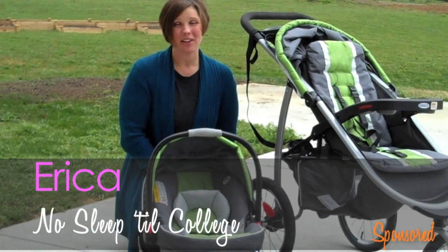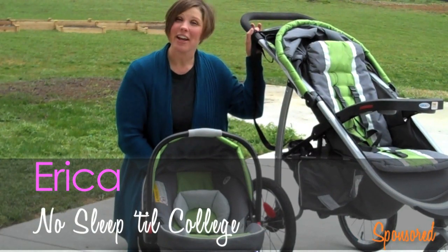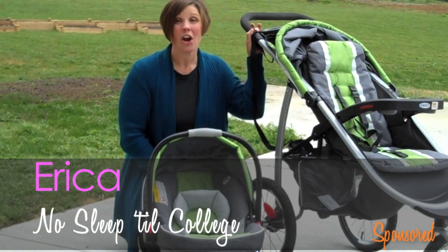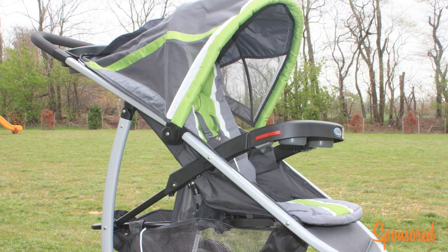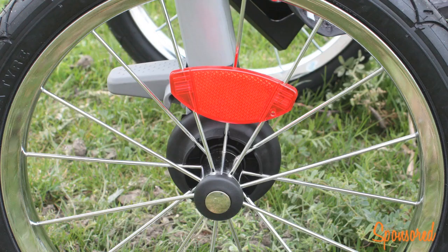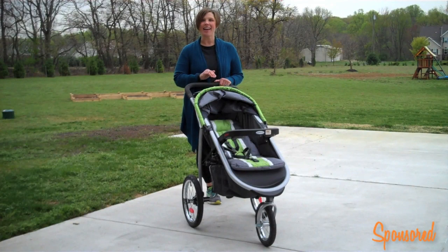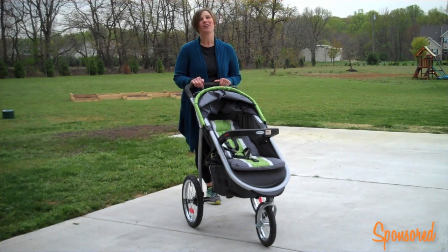Hey, it's Erica from No Sleep Till College, and I'm here with Graco's newest jogger. It's called the Graco Fast Action Full Jogger with Click Connect Technology. I'm going to show you some things that I absolutely love about this Graco Jogger.